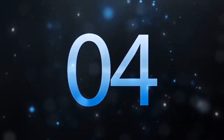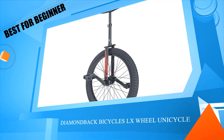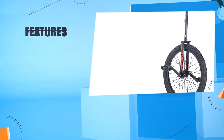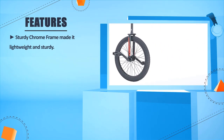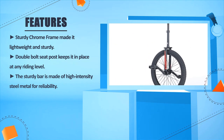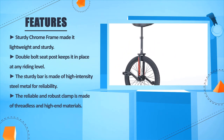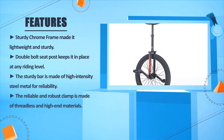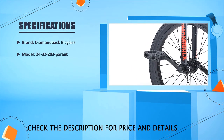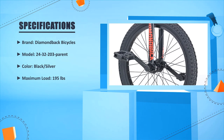Number 4: Diamondback Bicycles LX Wheel Unicycle. Sturdy chrome frame makes it lightweight and sturdy. Double bolt seat post keeps it in place at any riding level. The sturdy bar is made of high intensity steel metal for reliability. The robust clamp is made of threadless and high-end materials. Specs — Brand: Diamondback Bicycles, Model: 24-32-203, Color: Black or Silver, Maximum load: 195 pounds.